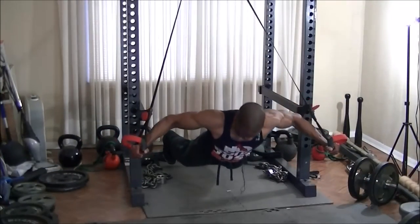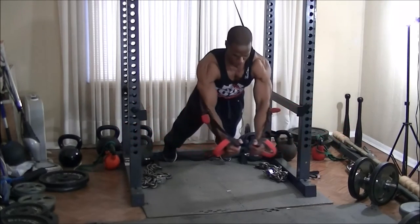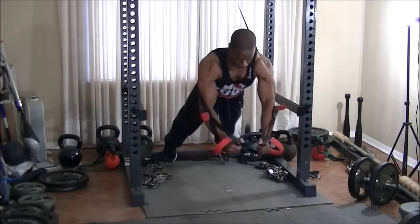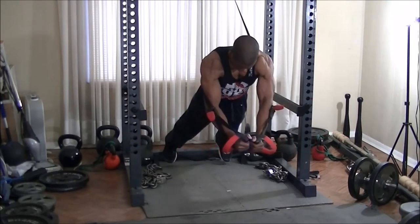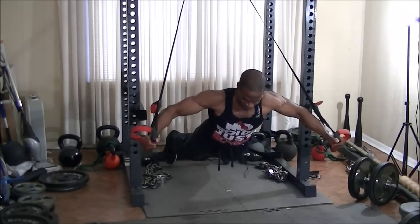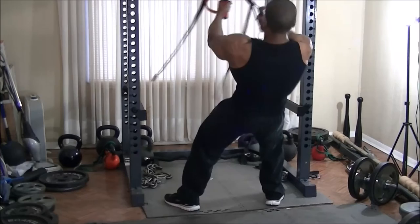Continuing on with stability, I did a superset of switch trainer decline flies, incline flies, and rear delt flies. I decided not to do the 4-minute muscle here — just 10 reps each, since I'd already done the 4-minute muscle and this exercise is rough enough as it is. So it was 10 reps of decline flies, 10 reps of incline flies, and then 10 reps of rear delt flies right afterwards.